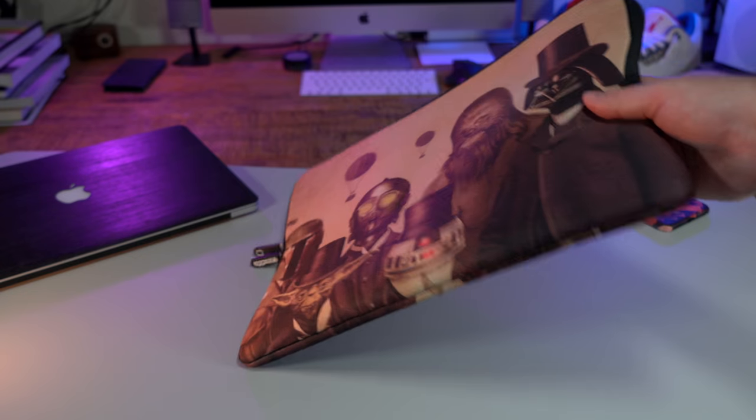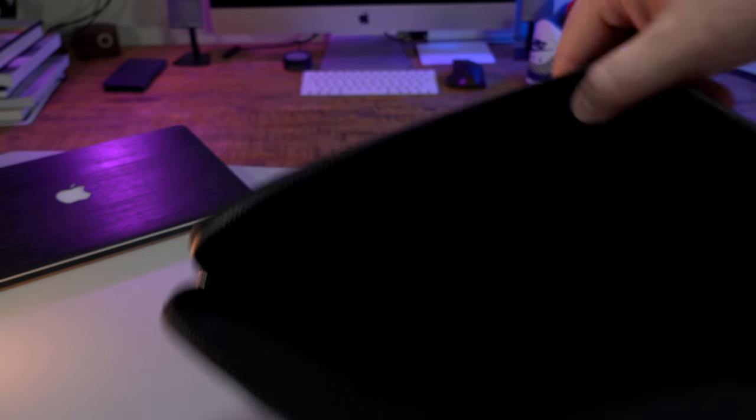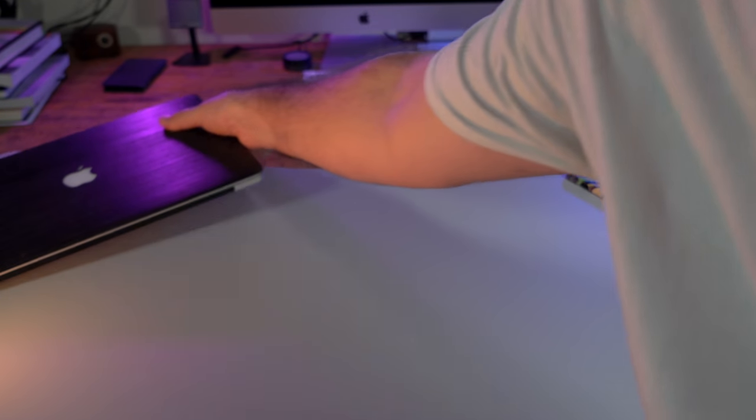One of the ways Caseable keeps prices low is not making things in bulk and needing a warehouse. So when you order it, they make it. I have the mid-2015 MacBook Pro in this one and it fits like a glove.